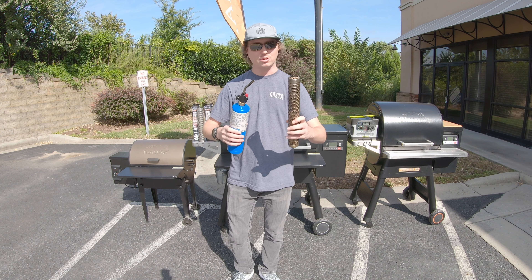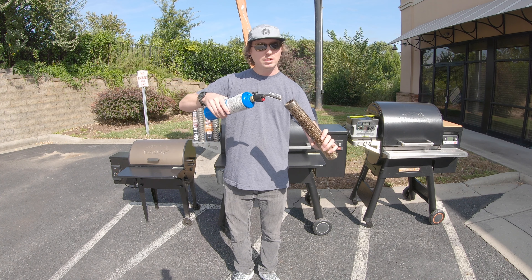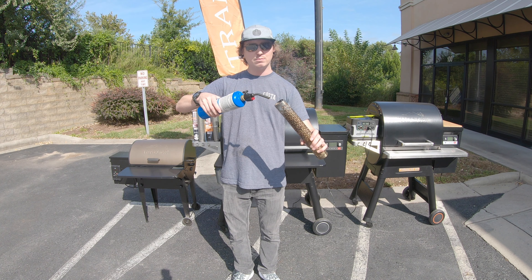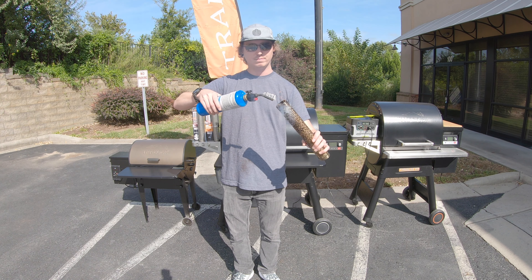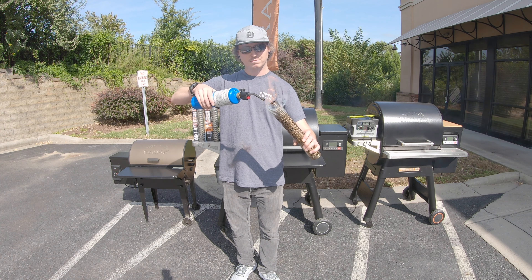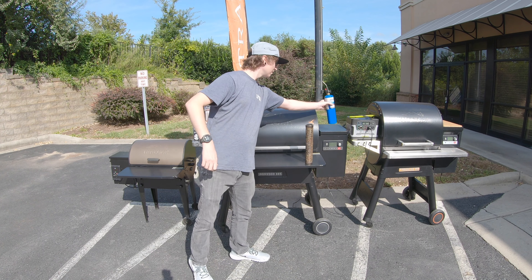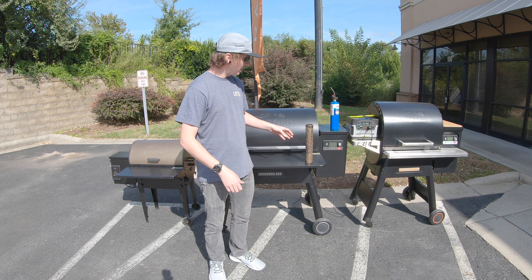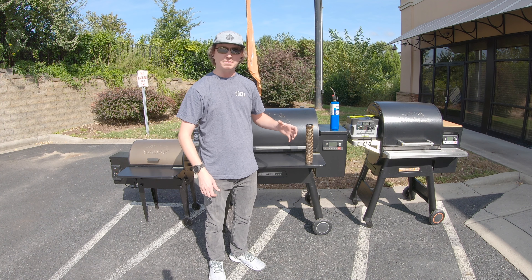Here I have our 12-inch smoke tube — as you can see, we've used this one a couple of times already. I've got it filled all the way to the top with Signature Blend pellets, which is a blend of hickory, maple, and cherry wood. To get this thing started, you're going to need a torch. You can pick up a torch starter kit like this for about $16 at Walmart. If you try to light this with a lighter, you'll be standing there all day — just get a torch. It'll make your life a lot easier. And of course, exercise caution.